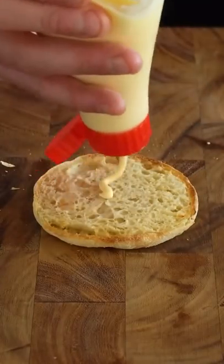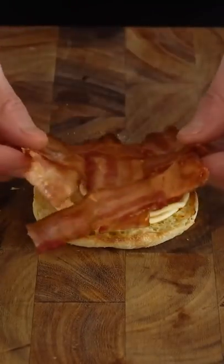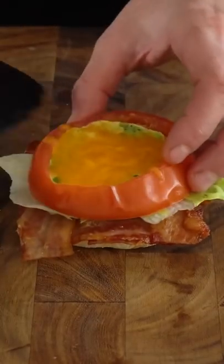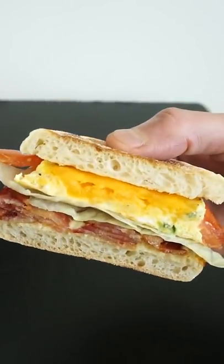Add some QP mayo to a toasted English muffin, and then add a quarter of the bacon weave on top, followed by some lettuce, and then the egg stuffed tomato. This is how you take a smart breakfast idea and make it even smarter. Never skip egg day.